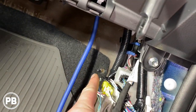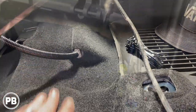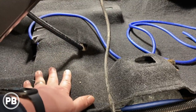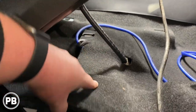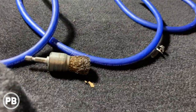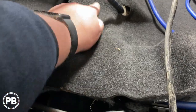We're running the wire along this factory loom, up underneath the kick panel, and pulling the carpet up to route it out near the vent area where the amp will sit. For our ground, we looked for a factory ground point — on Toyotas and 4Runners there's usually one on the crossbeam under the seat, but there isn't one on this one. So we're making our own: this is a solid piece of frame rail with no wiring underneath. We'll clean it off with a wire brush, drill and tap a spot, and ground right here on this frame rail.